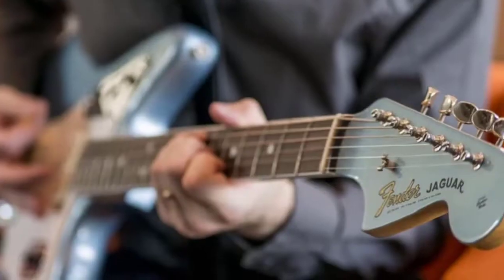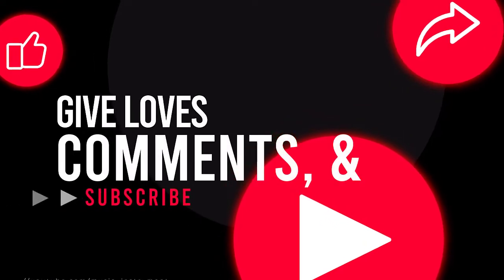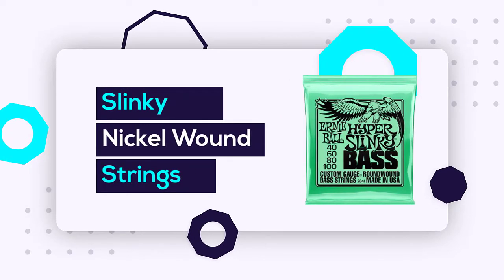After spending a few weeks, we made this list for you. If you like this video, please share it, click the like button, and comment below. Number one: Slinky Nickel Wound bass guitar strings.